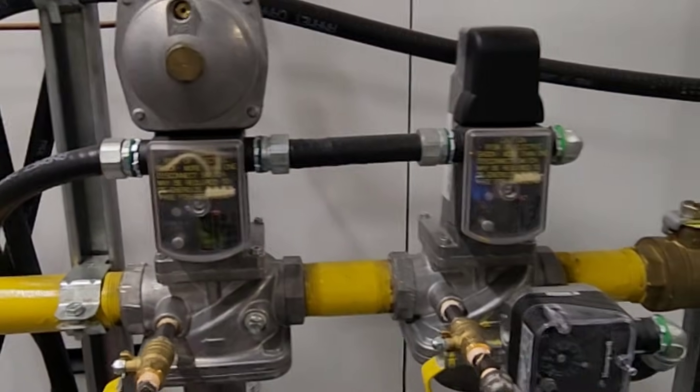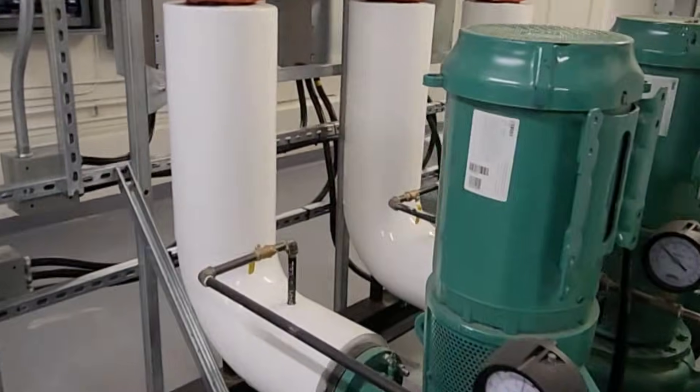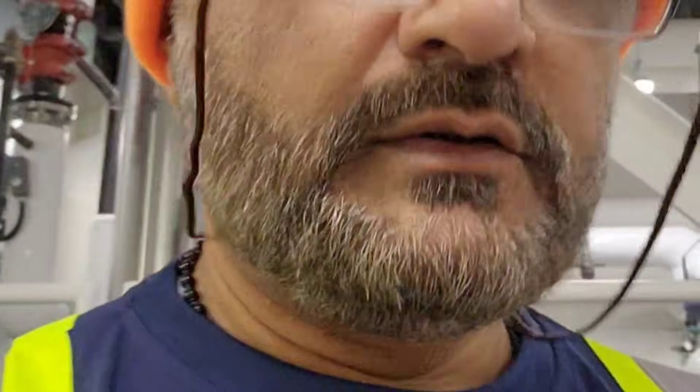SKP Siemens. These are the heating pumps. So I am going to perform combustion on it, so keep watching.